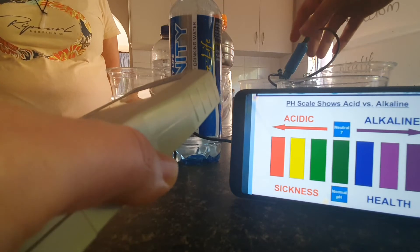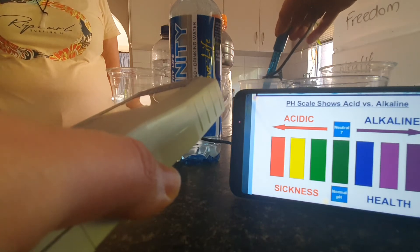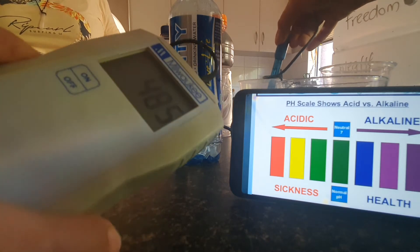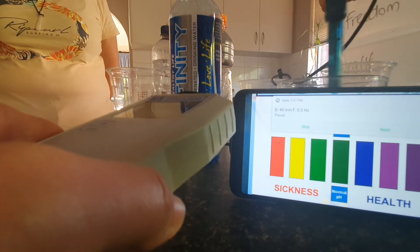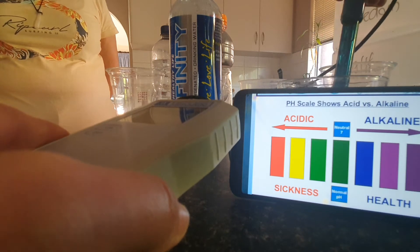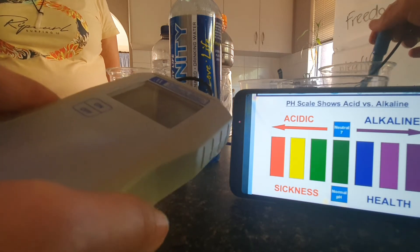Pretty much around that 480 mark — about 480. Still dropping. And then we've got a definite negative there, and then a positive — so not a good reading.